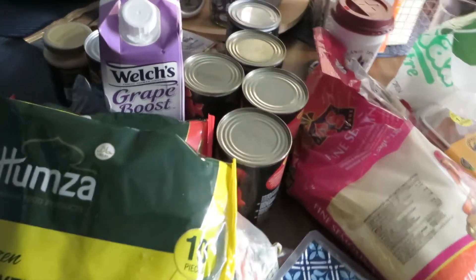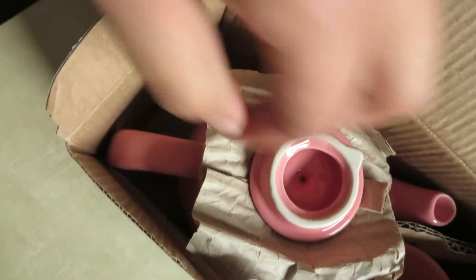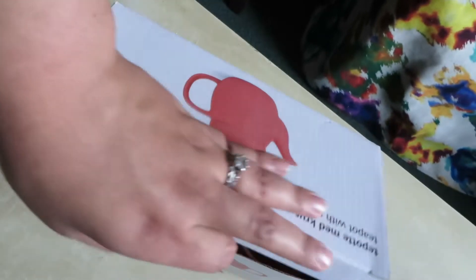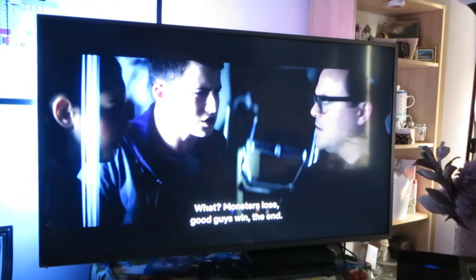I want to share something I got yesterday — this teapot with a mug, they're so cute! I got them from Flying Tiger and it was just three pounds. Can you imagine? Three pounds for this beautiful blush teapot with a beautiful cup. I like tea and I like teapots, so I'm happy to add this one to my collection.